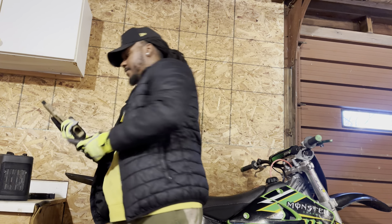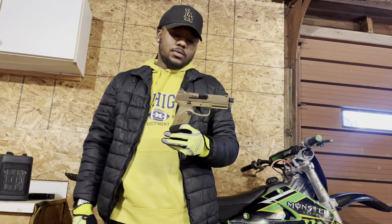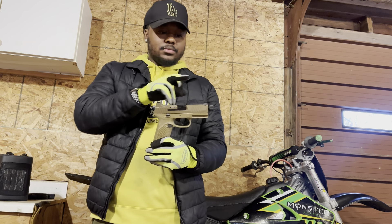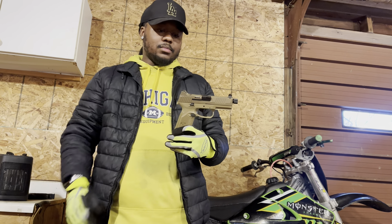I got this for $805 out the door. It came with the suppressor height sights, and they glow in the dark — that's what I really like.